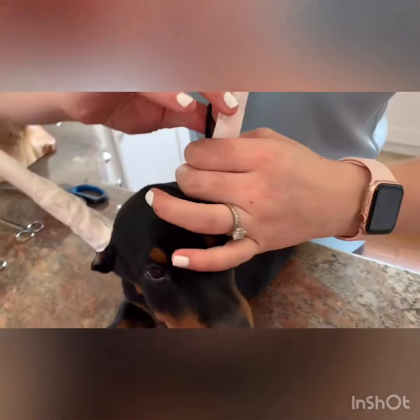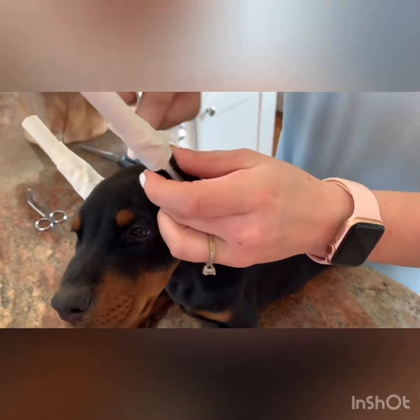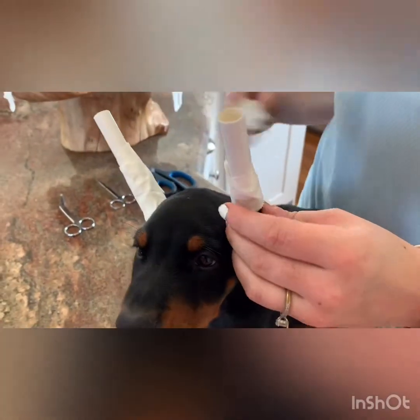You want to change these roughly around every three days, or if they get wet. You can leave them off for a few hours to let the air get to them.